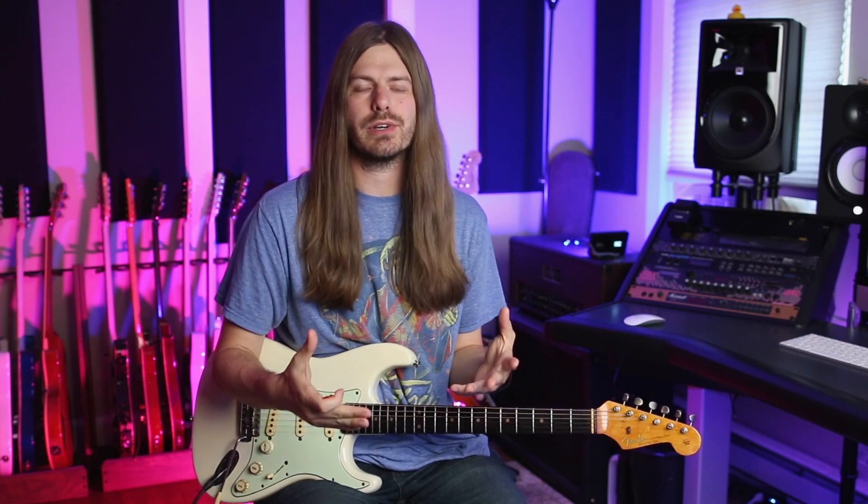Man oh man, the legend, the icon, the Hendrix. That's what we're talking about today. I got into Hendrix much later in my playing, but as soon as I really dove into his playing, there's so many things that I just kind of quickly stole and wanted to incorporate into my own playing. So that's what we're doing today.